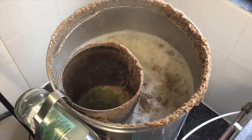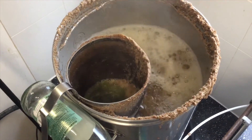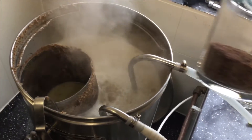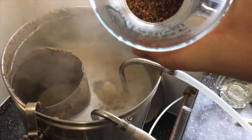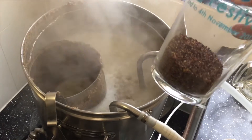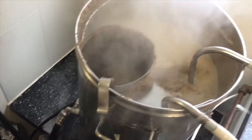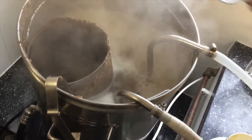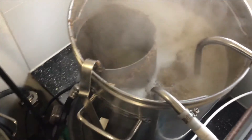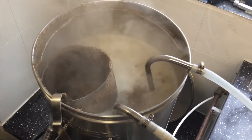We'll give this another 5 or 6 minutes, then we'll add the tea. Last couple of minutes of the boil, in goes the contents of 26 Blackcurrant and Blueberry tea bags. Took them into the hot spider there. We'll give this about 2 or 3 minutes and then we'll start to cool down.